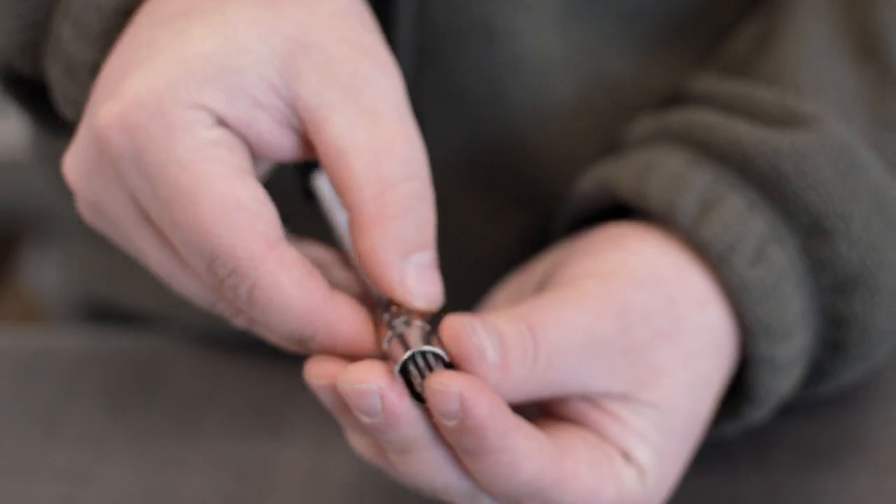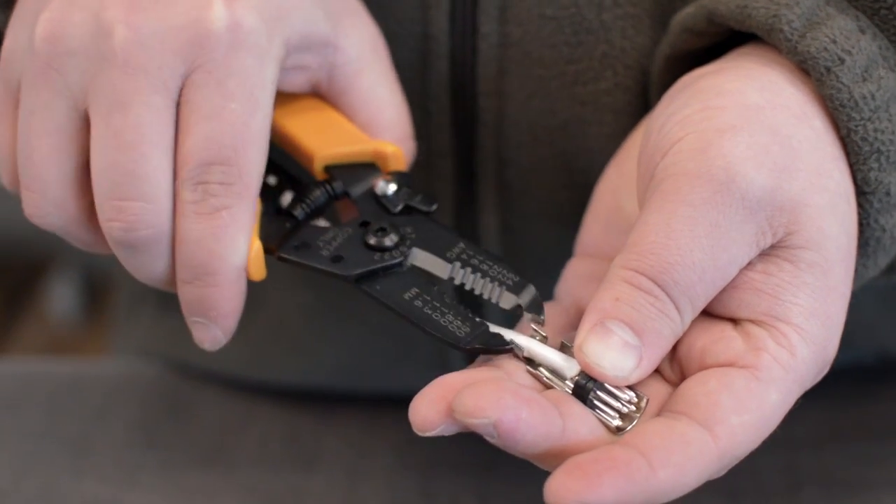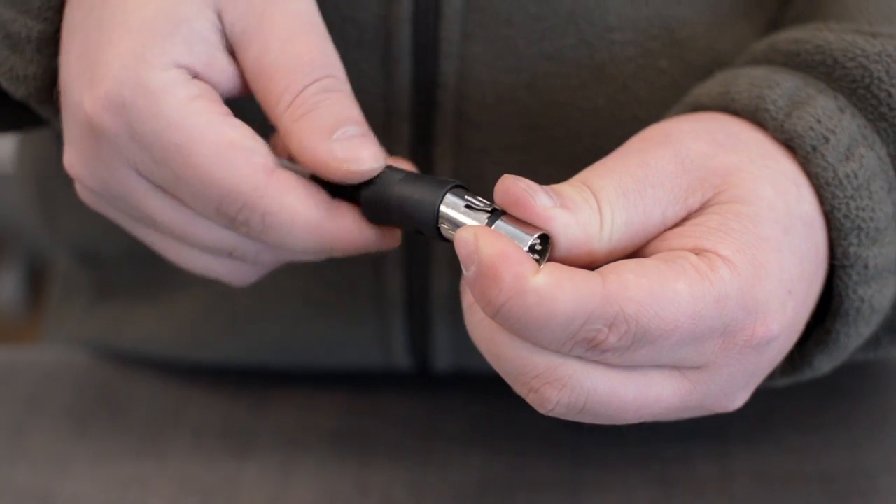After you have soldered the necessary points on the connector, place the metal shell around the pins. Squeeze the strain relief tab onto the cable jacket and slide up the boot.